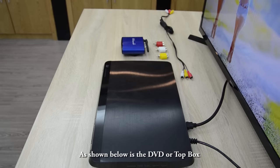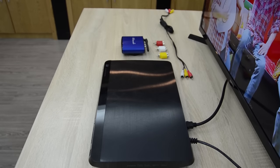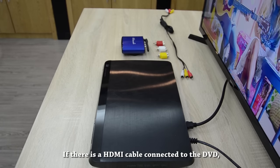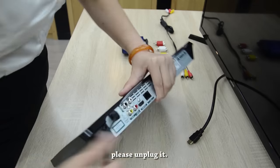As shown below is the DVD or top box connection with the transmitter. Look for the DVD or top box signal output. If there is an HDMI cable connected to the DVD, please unplug it.